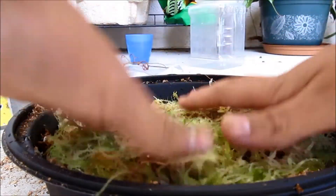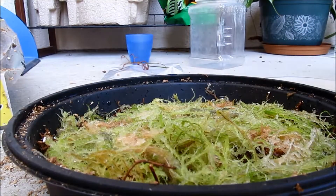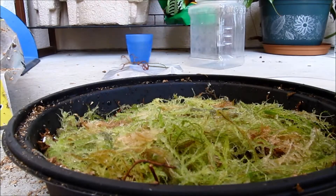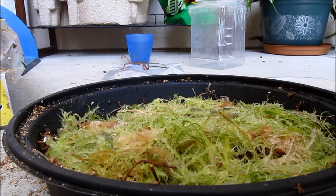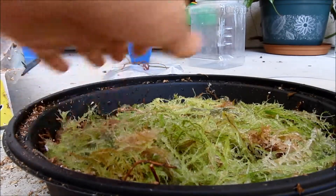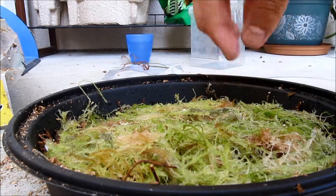Press it down really gently, and then add a little bit of water. I got a strand on my camera — let me get those off. You don't want to add too much water, so that the moss won't decompose. I accidentally added too much. That's basically it for the growing part of this video.